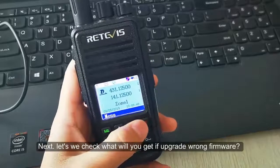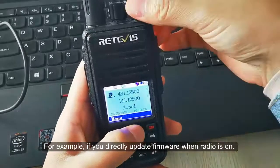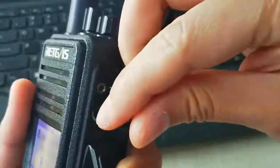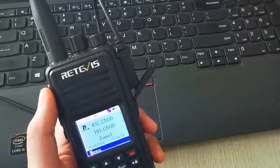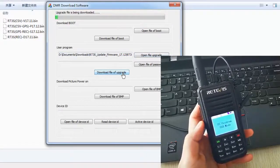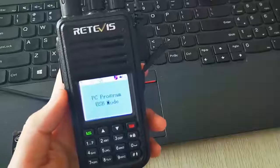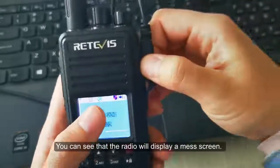Now let's demonstrate a wrong operation. For example, if you directly update the firmware while the radio is on and connected, you can see that the radio will display a mess screen.